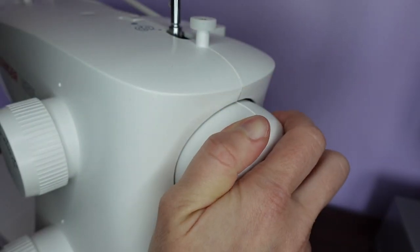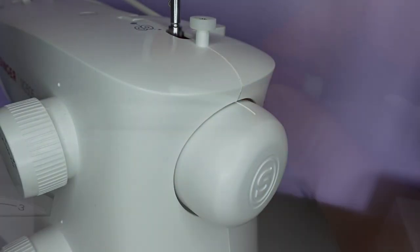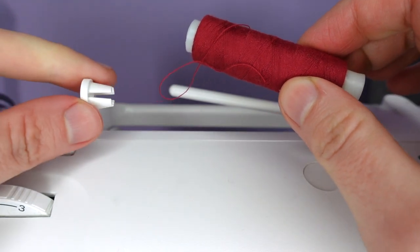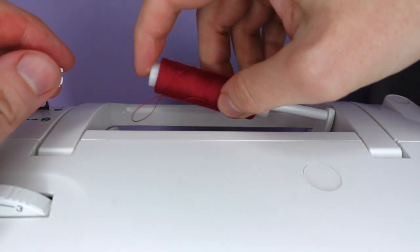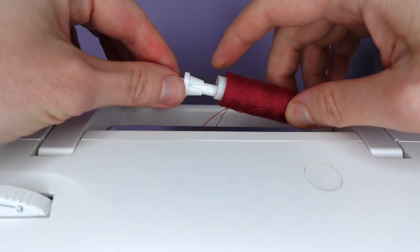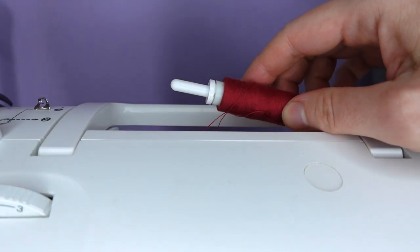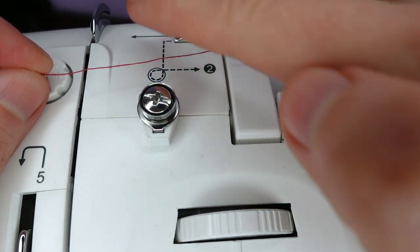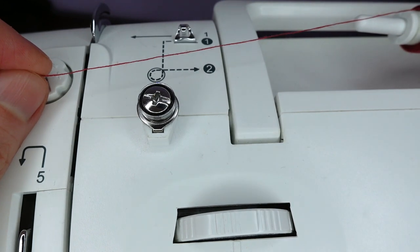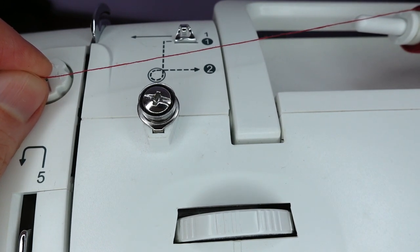We make sure our needle is in the highest position. We take our thread and corresponding spool holder and place these on the spool pin. Most machines come with a handy numbering system showing you in which order you thread your machine, and they're all threaded in very much the same way.